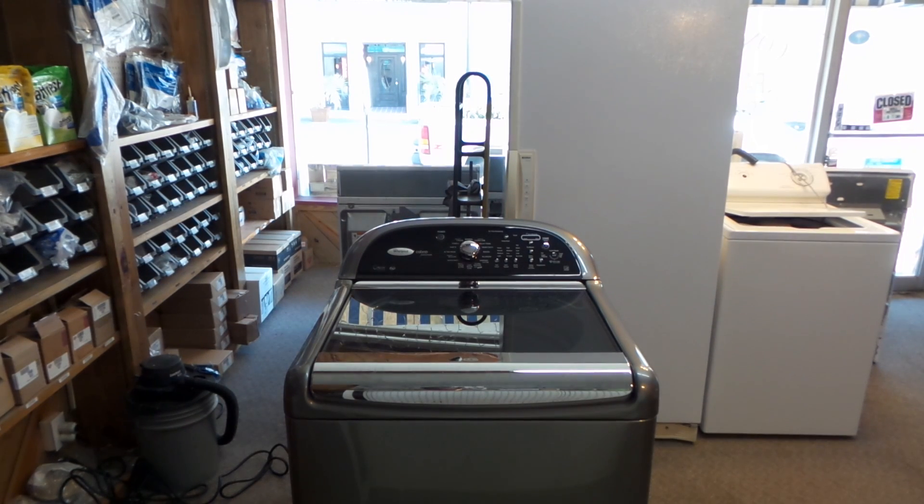Okay guys, what I have here today is a Whirlpool Cabrio Platinum. This machine is the same machine as a Maytag Bravos or Kenmore Oasis. They come in several different colors and several different kinds of trims — some of them have glass tops, some have lids that you can't see through, and the control boards are a little bit different on some of them.